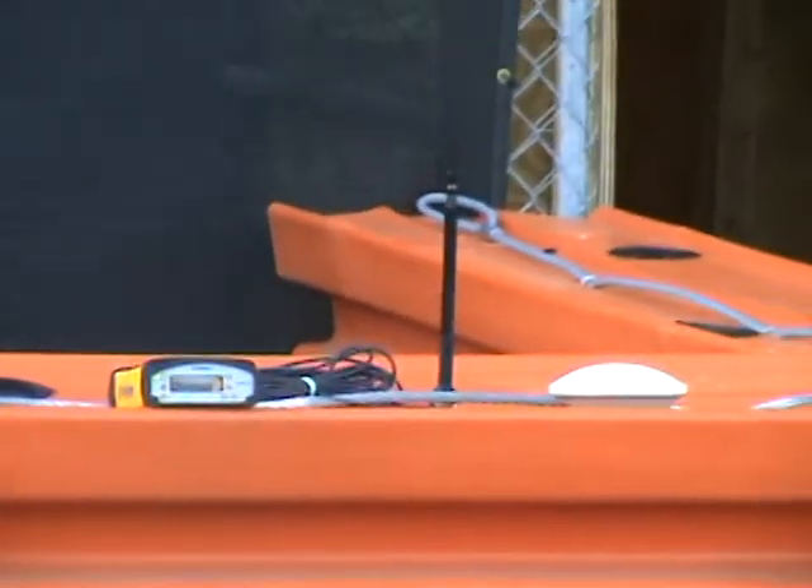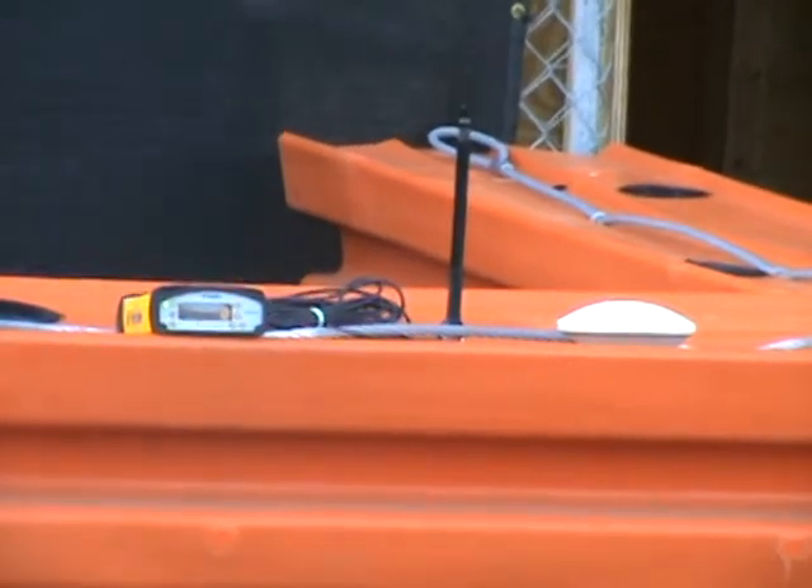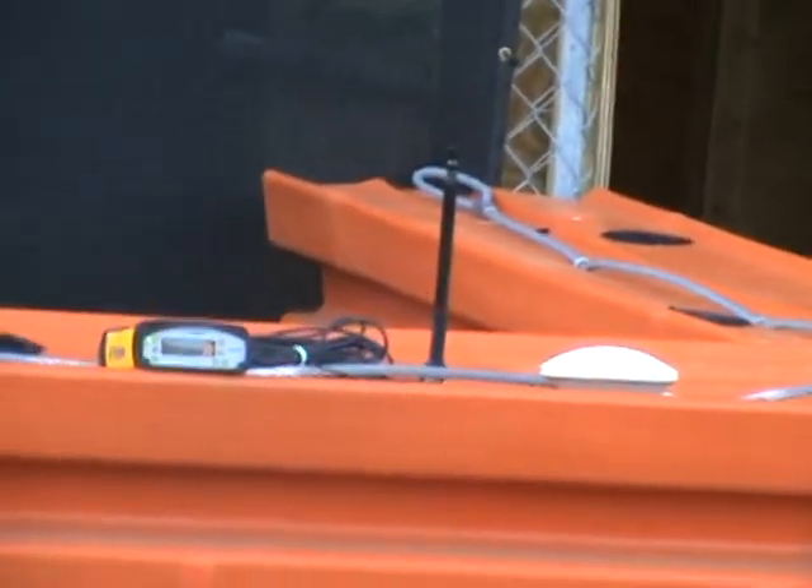We've got the Trimble unit, which is the yellow and black unit there with a black antenna, and then the GPS antenna is the little dome — a little white dome shape. The base station is set up looking at satellites.